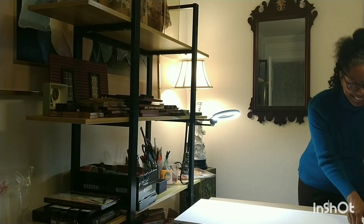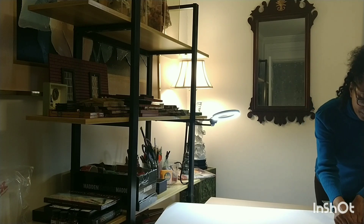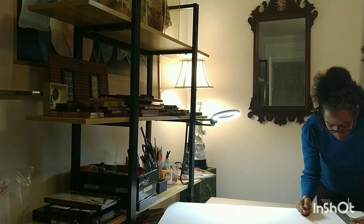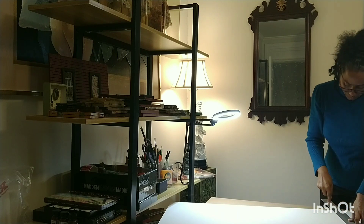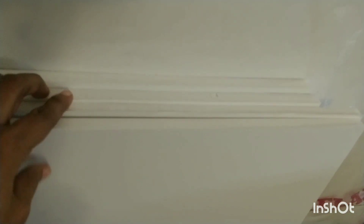Hi! Let me show you what I'm doing. I'm getting ready for my dollhouse — I'm cutting those boards from the big boards I showed you. I'm going to need four pieces: a floor, a ceiling, and then two floors or a roof.